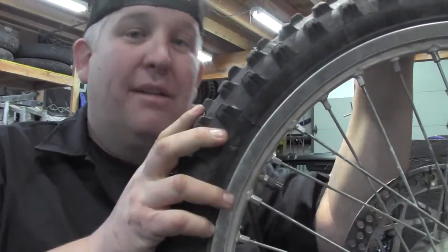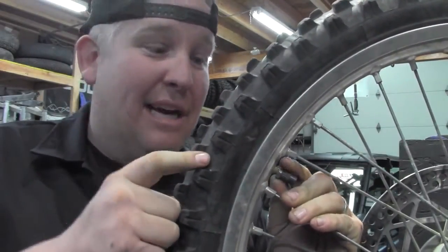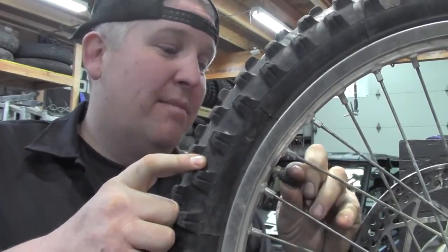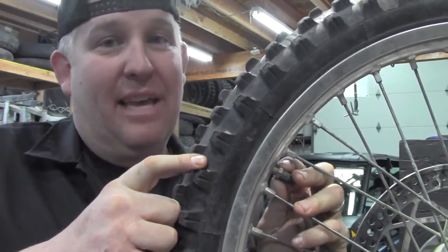When you put your tube in, you've got two nuts on the valve stem. One nut goes on the inside, the other nut — don't tighten it all the way down to the rim. Put your valve cap on, and then loosen that nut back up until it hits the bottom of that cap.